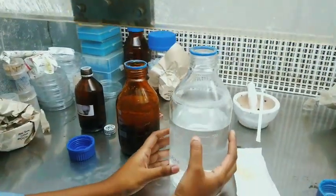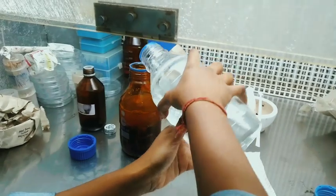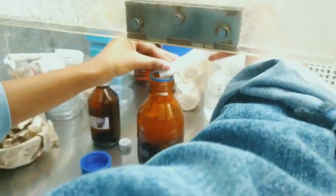Then we added enough amount of distilled water, and finally we added yeast, which is actually the most important ingredient in wine production.